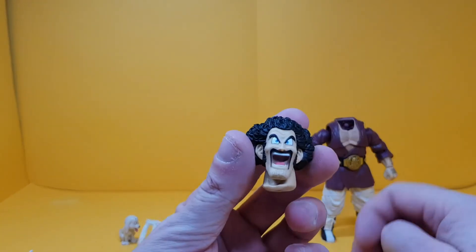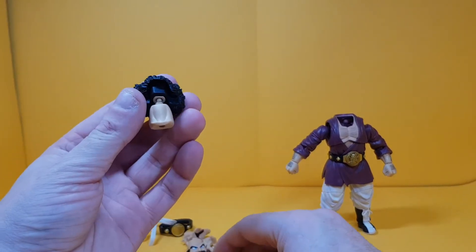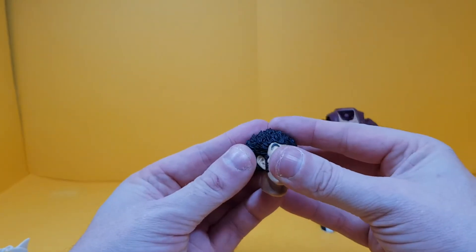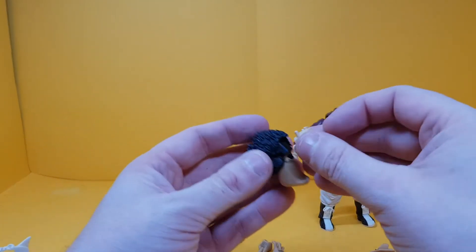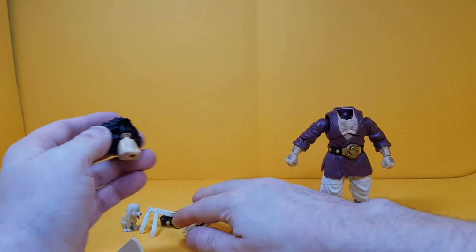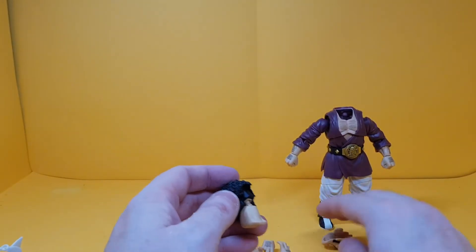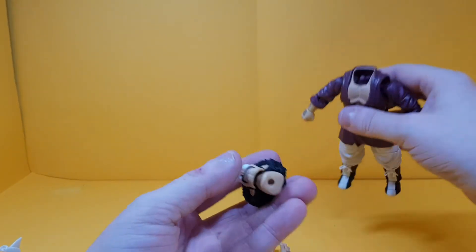While the head is off let's have a look at the other expressions for Mr. Satan. It's a slightly different looking setup than usual. There's this one which looks funny, and then there's that one, and finally the angry head. For the rest of the review I'm just going to leave the funny one on because I think it's hilarious. Let's pop his head back on.